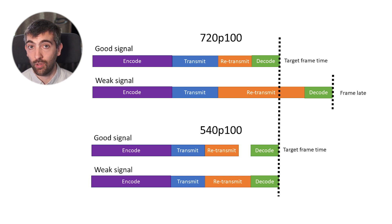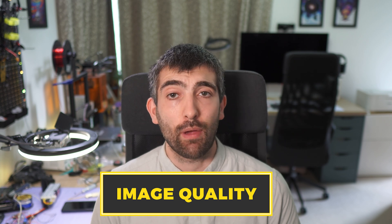There will still be an impact on latency if the signal gets very bad, but the hope is that this is a very rare occurrence and that most of the time you'll see a very consistent 25 milliseconds or so of latency. In race mode, Walksnail has reduced the resolution to 540p, which reduces the amount of data to transmit, creating more space in the transmission pipeline and more time for retransmissions. Let's look at some flight footage to see how this affects image quality and latency — collected with pre-release firmware, so take the results with a grain of salt.